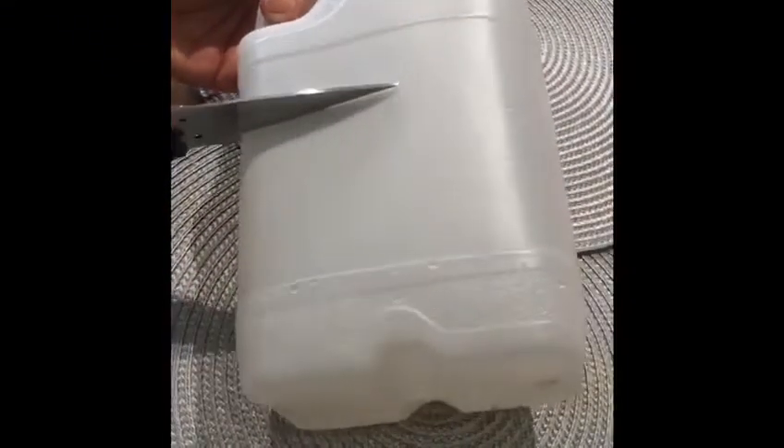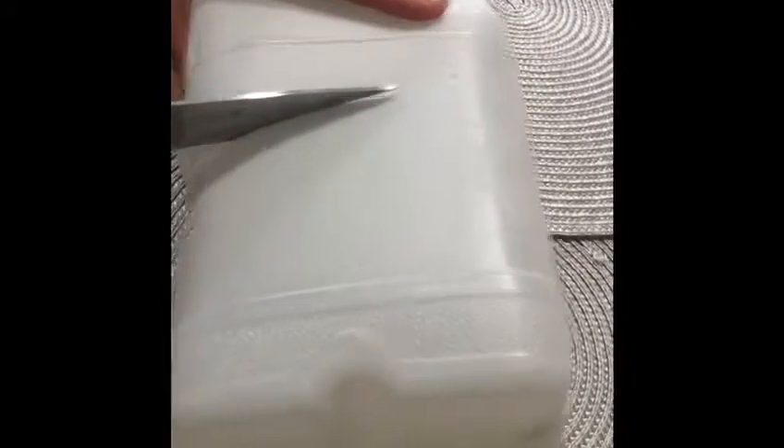Okay so take your milk bottle and cut all the way around through the middle of the milk bottle. You need to leave a little bit above, as that will be used for your handle later on.